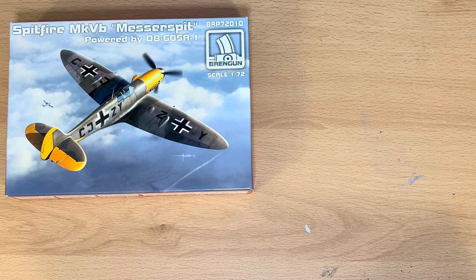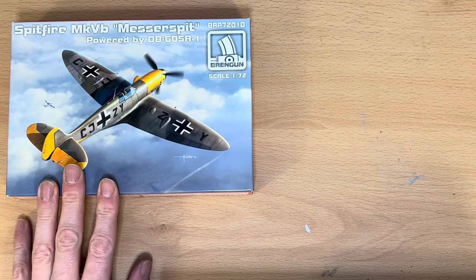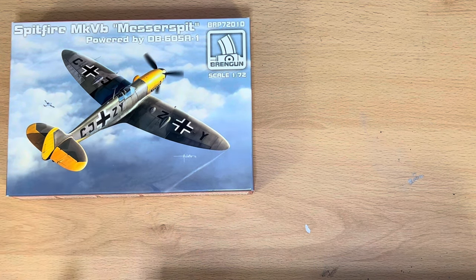As per my normal way of doing my what's-in-the-box kit reviews, I'm just going to read you a bit of blurb that I've this time found online, because unfortunately Brengun don't actually provide any. So anyway, here we go.